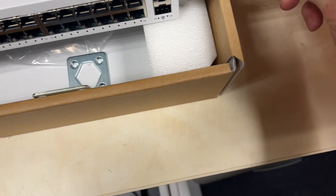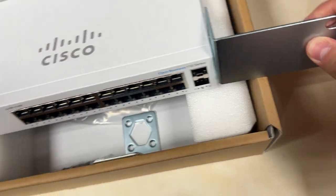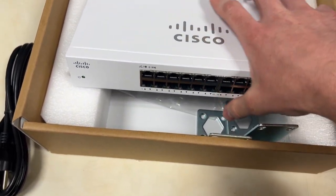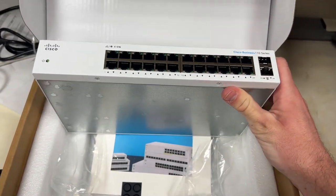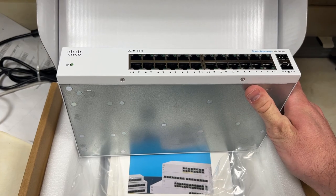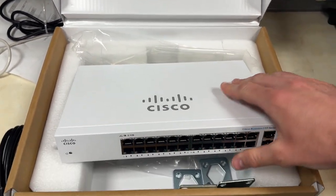This is about how it would look with the rack mount brackets on — you just screw into there. It is a small form factor and can easily fit into a rack, which is how I normally use it. Overall, it's definitely just a solid switch for anybody looking for a nice networking piece. Hope this video helped, thanks!